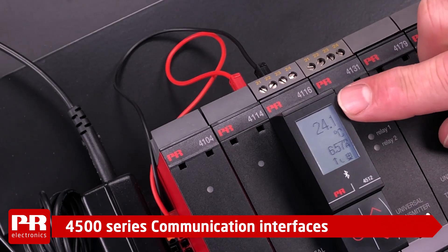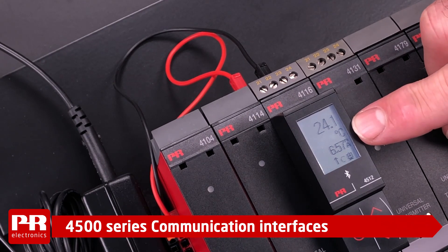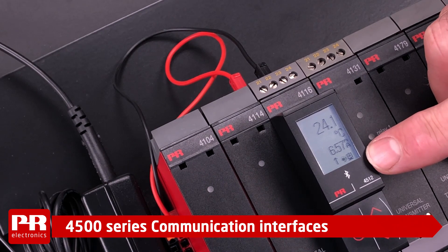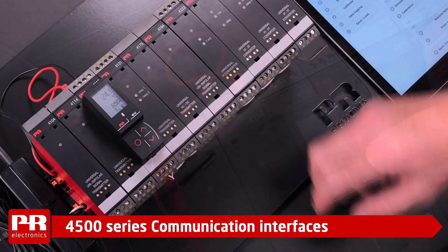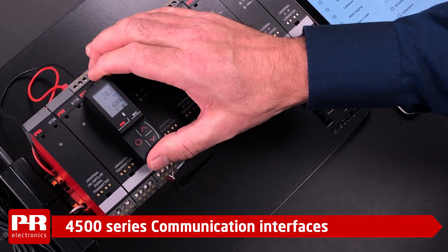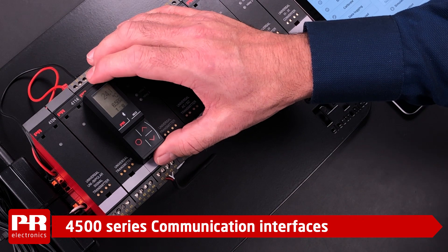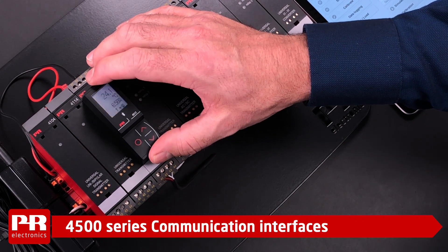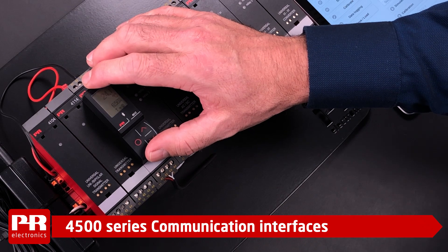The first line is the process value, the second line is the engineering unit of your choice, the third line is the output value, and the fourth line at the bottom is the status indicators. The units are fully programmable via the display in an intuitive circular menu where you can set up a PR product in seconds. It is really this easy — no dip switches, no cables, no PC application.